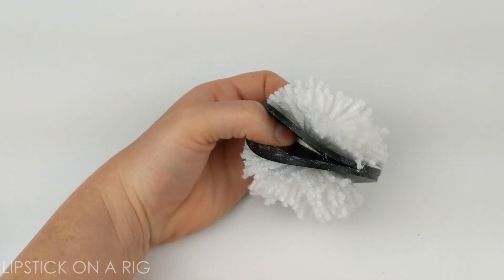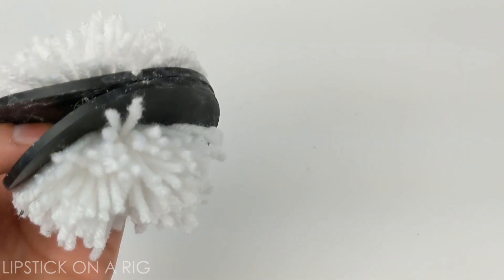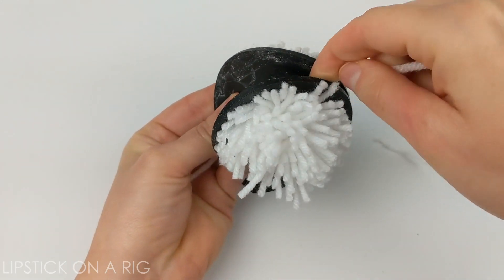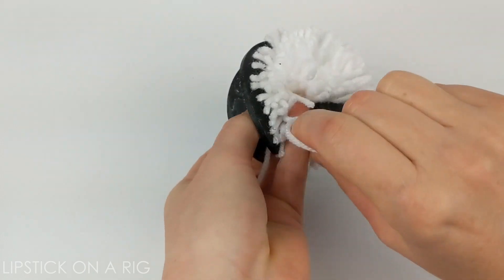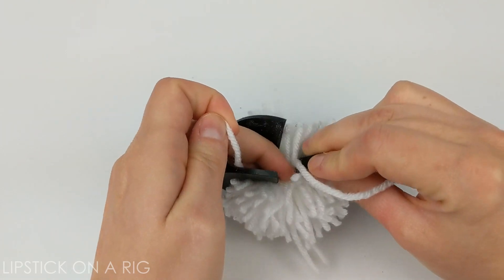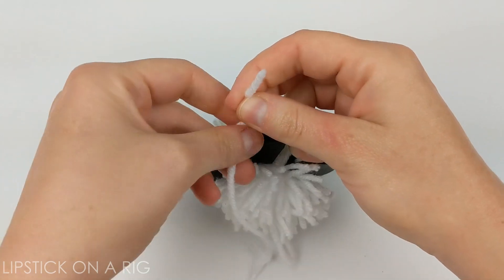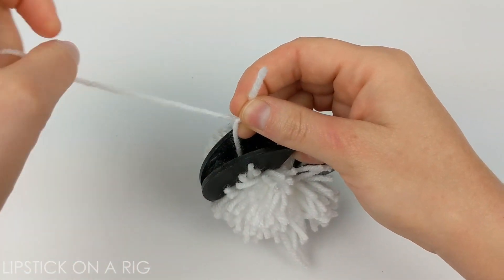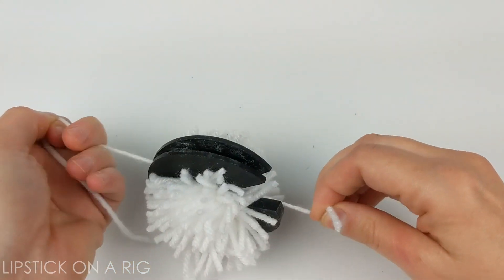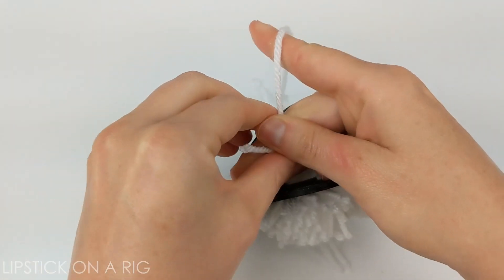Now that you've cut all of your strands of yarn, go ahead and cut a long piece of yarn. What you're going to want to do is lace it in between your washers, and now you're just going to tie it really tight — as tight as you can — and then tie it a couple more times.